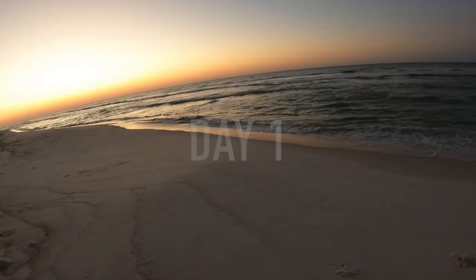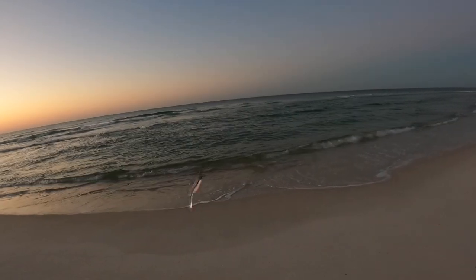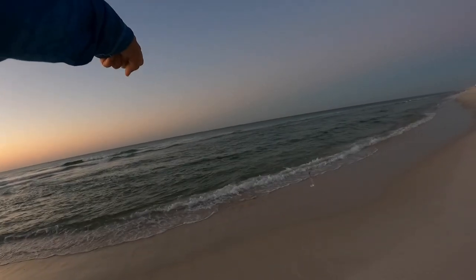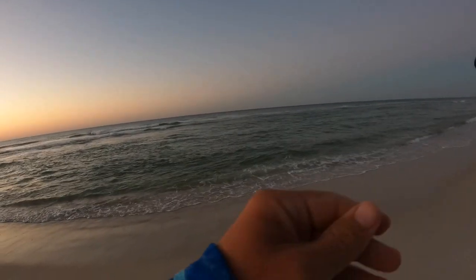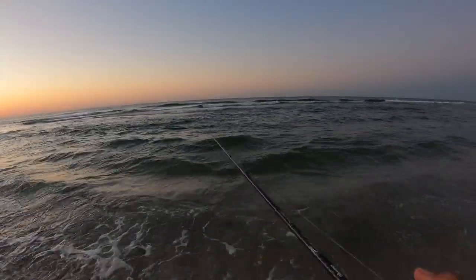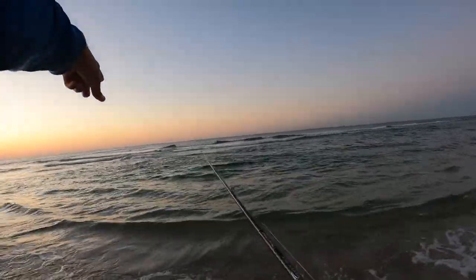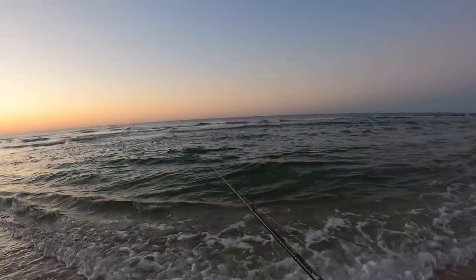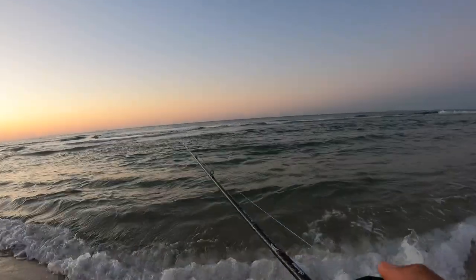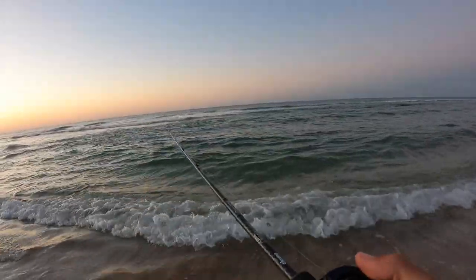I'm on the beach in Perdido, Florida. Got my holy joly Matrix Shad quarter ounce depth grip jig head. It's a big trough right here with a bar on the other side of it. Gonna see what we can catch. This is such a good looking spot. No guarantees I'll catch anything, but look at this nervous water right here. Good trough coming off that bar. Tide's screaming this way.